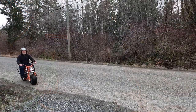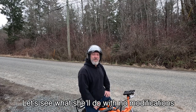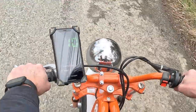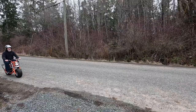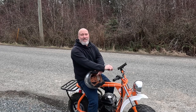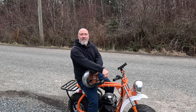Now I need to take her for a rip with the GPS on my phone and see what she'll do with no modifications. The best I got going down a slight downhill was 19 miles an hour, or 30 kilometers an hour. I thought I'd go faster than that. Well, it is in stock form, so let's go do something about this.